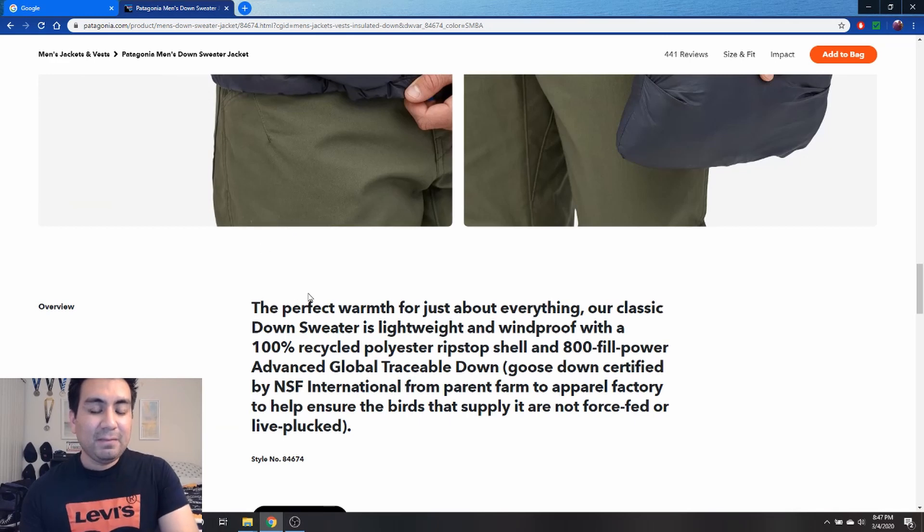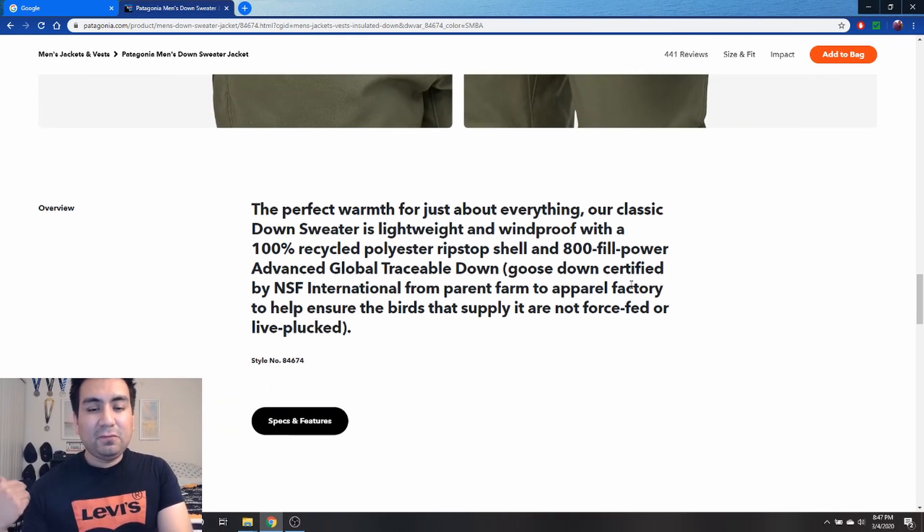It has draw cords on the hem, perfect for a windy day. It's lightweight, easy to carry around, and it's 800 fill down. For me, it was night and day going from 550 to 800 fill. I know there's a weight ratio for the down — I'm not entirely sure — but I know this jacket is really warm compared to my North Face one. Different jackets for different conditions.